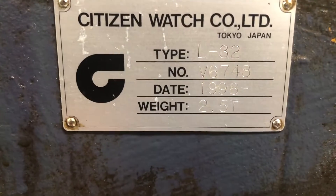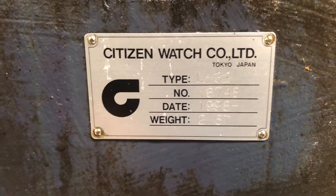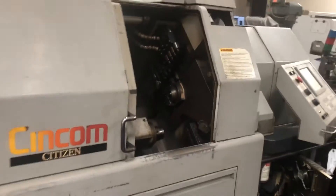We're going to go in the back and just confirm the serial plate. It comes with the bar feed.